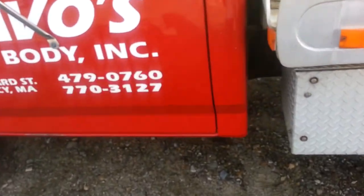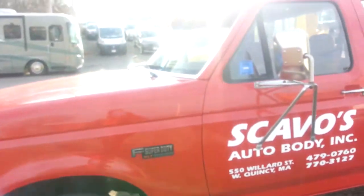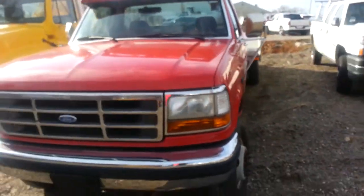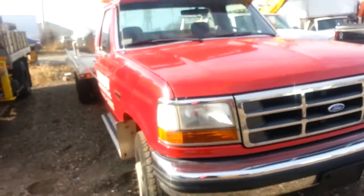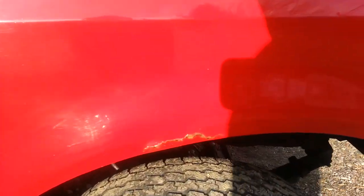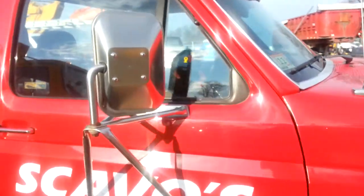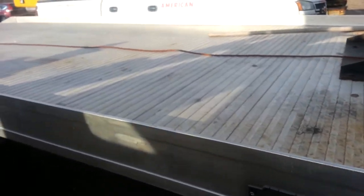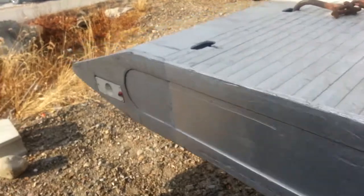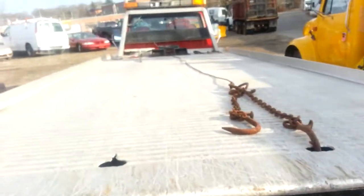Cab corners are mint, overall the paint job's mint. The only rust on the whole truck is right there on the fender, passenger side. Aluminum Holmes body — the body is slightly older than the actual chassis. It has a tow bar, not a wheel lift.